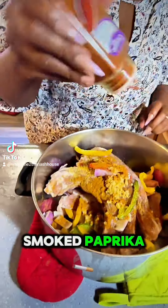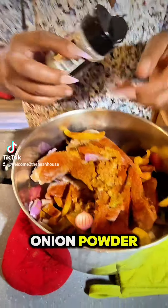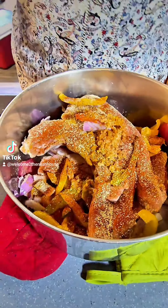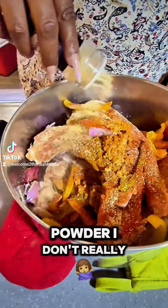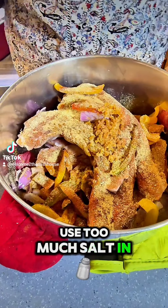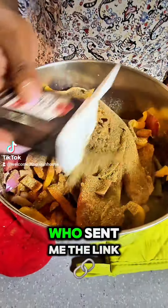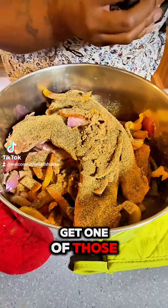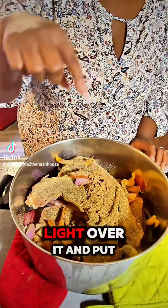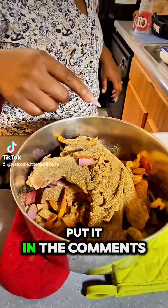Smoked paprika. Then we're gonna hit it with some onion powder, and we have garlic powder. I don't really use garlic salt — try to make sure that we don't use too much salt in our dishes. And of course ground black pepper. I can't remember who sent me the link, but I would like to get one of those salt and pepper shakers where you press a button and it has a little light. I think that's so cute, so if you have a link to that put it in the comments for us.